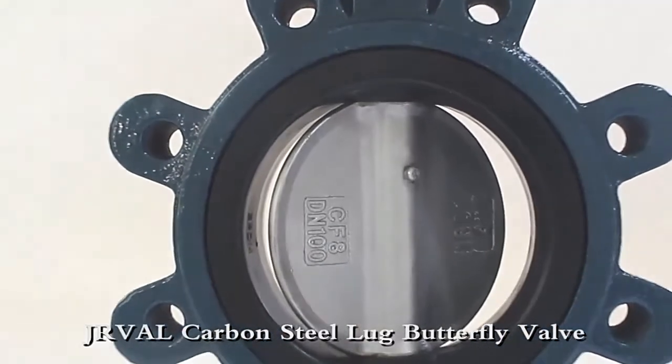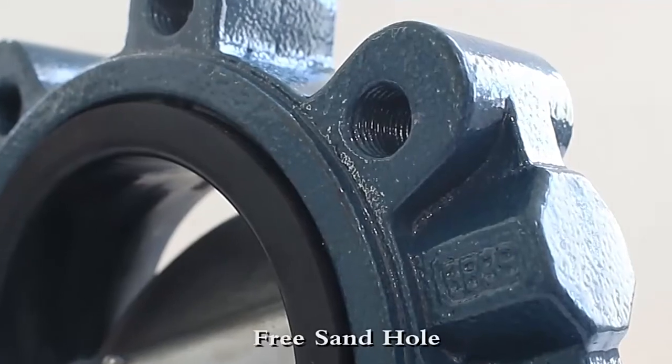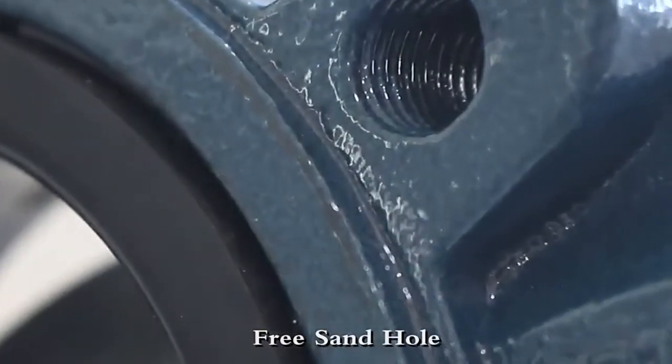The Love Butterfly Valve is a new design product, especially the carbon steel materials are very popular. Water glass precision casting guarantees materials meet standard, without any sand hole.